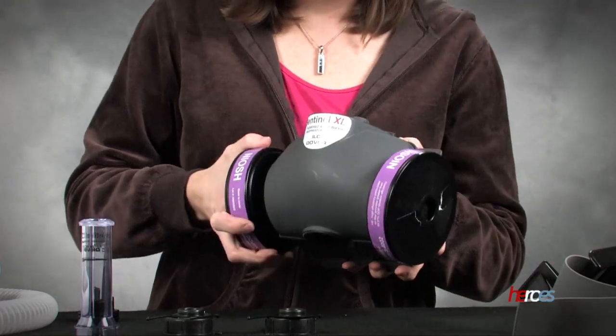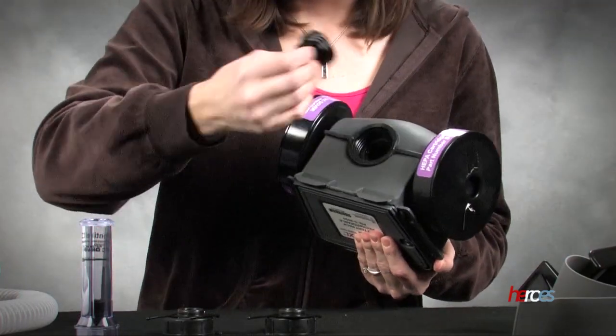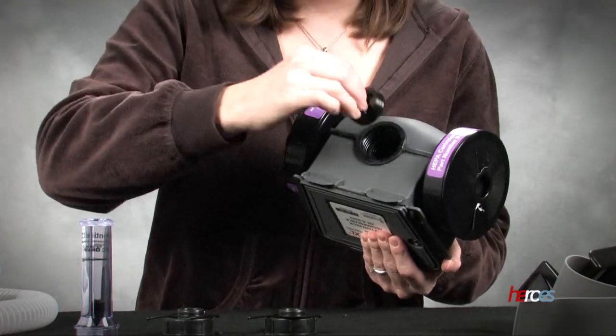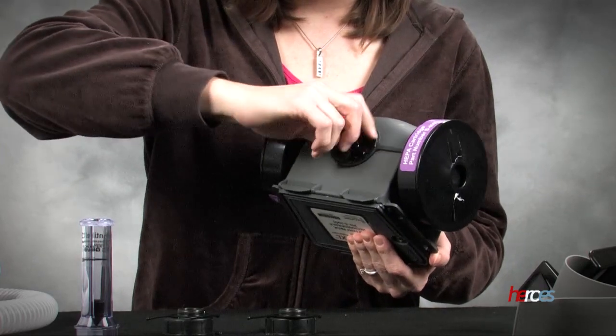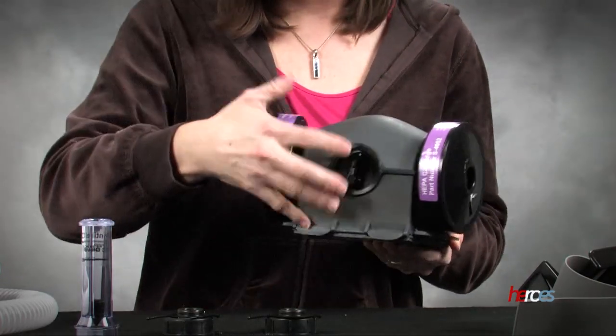Once those are tight, we need to look at the bottom of the device. The bottom also has a hole and in this case we're just going to go ahead and use a small plug to cover that one. So now we have all of our holes covered — the two sides and the bottom.